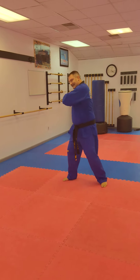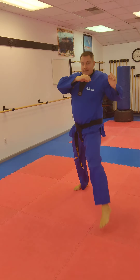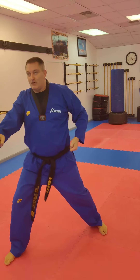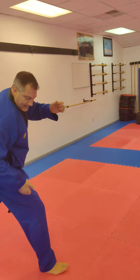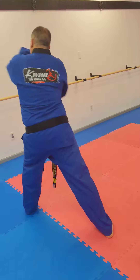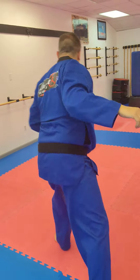So we're going to do fighting stance, punch, jumping snap kick, inside block, double punch. Step in, reverse punch. Now mountain block, spin around, wide stance, uppercut, skip over, mountain block, uppercut.